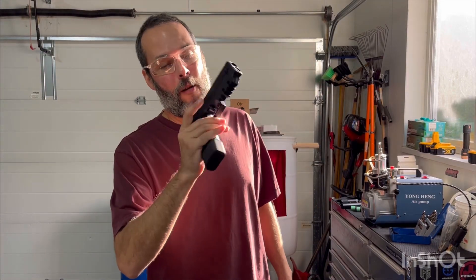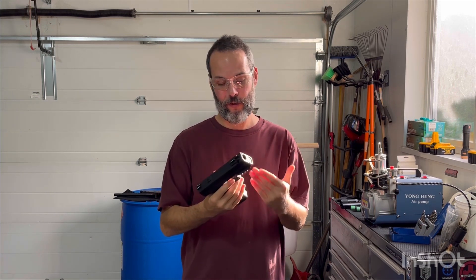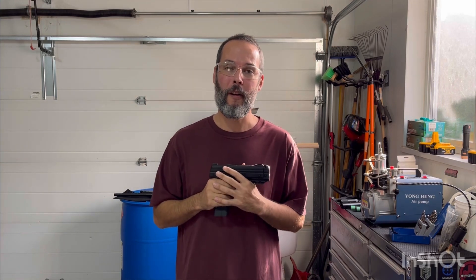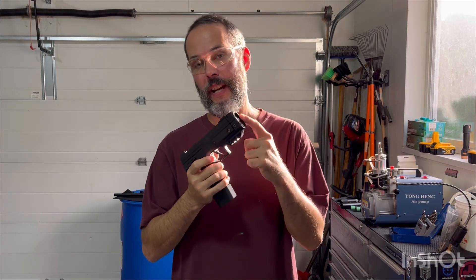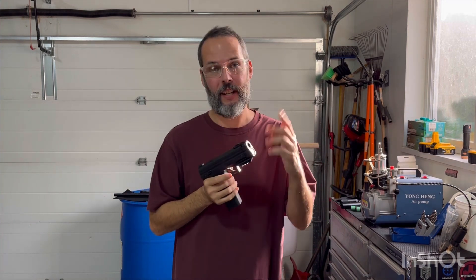Update on my trigger issue on my Byrna LE. Shortly after posting that video, thanks to our great community, I received a few messages regarding the issue. A couple of suggestions: one, another fellow had a similar issue and Byrna advised him he may be over-tightening his CO2 cap.